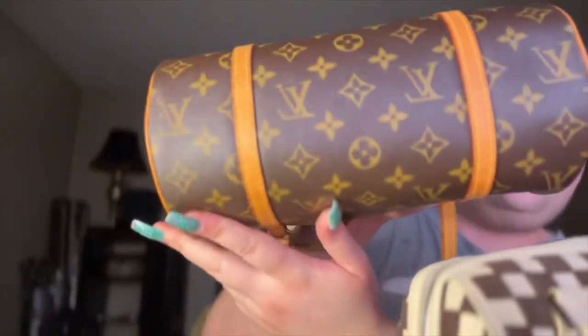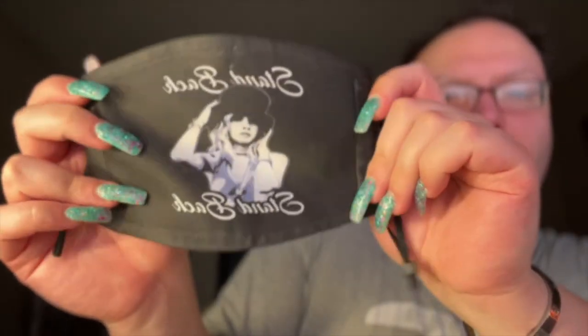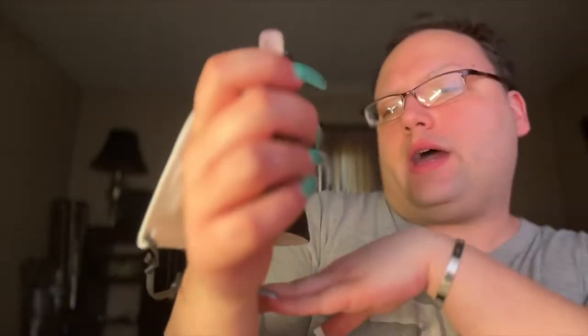I took everything out. This is inside the Papillon — in perfectly amazing condition. Here's the bottom. Such a great bag. Goodbye to you. So I'm going to show you what I put in the new bag. This is a face mask — it's Stevie Nicks. It says 'Stand Back.' How relatable.